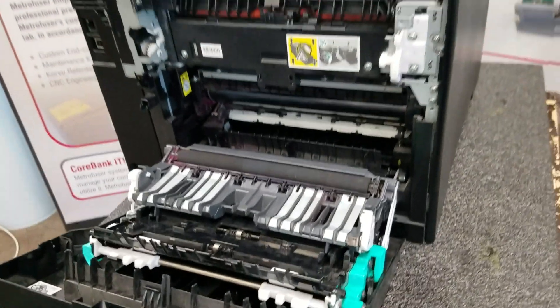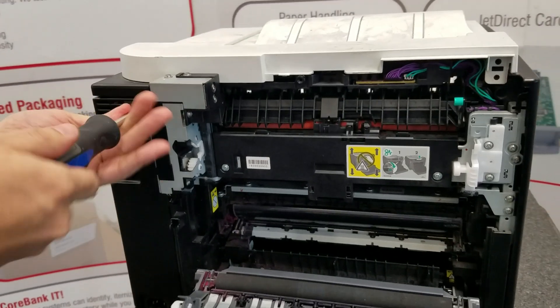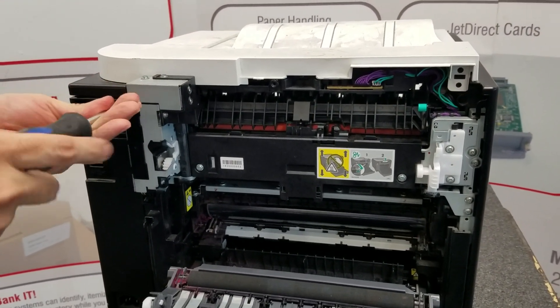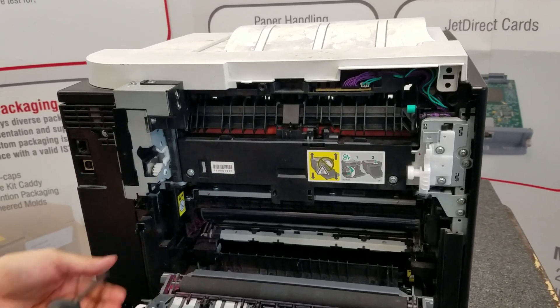Next we'll be moving to the fusing assembly. The only tools needed for this job are a magnetic-tipped Phillips head screwdriver and tweezers.